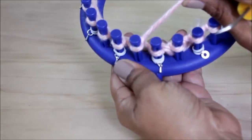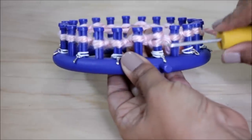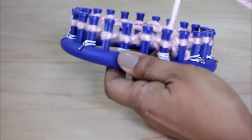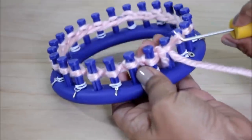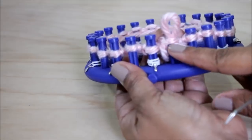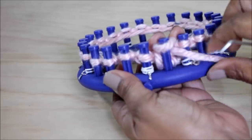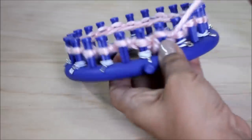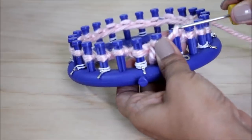Alright, so again we're doing that knit one right here on peg one — half wrap your peg and knit off. Then go to the next peg and do a purl: from the top with your hook, scoop up your yarn and create a new loop. That's the old loop — take it off the peg, put the new loop on, and pull. Then knit one: half wrap your peg and knit off.